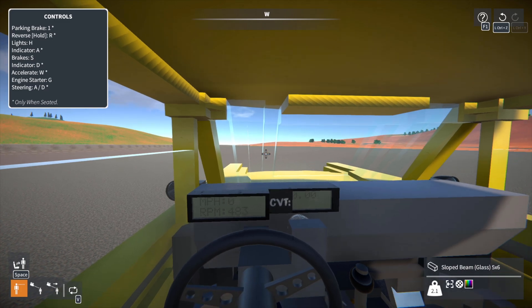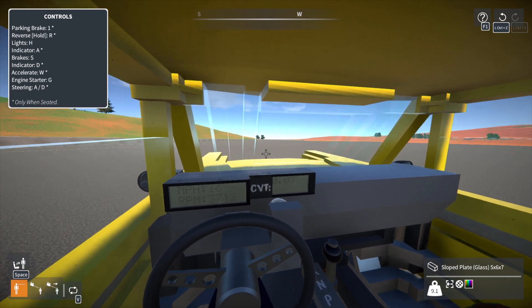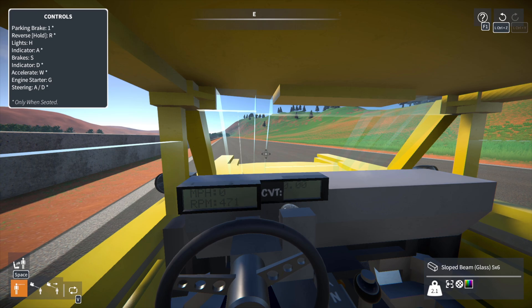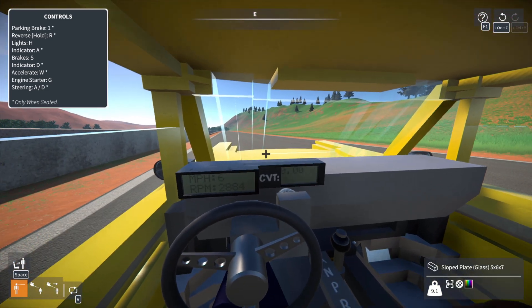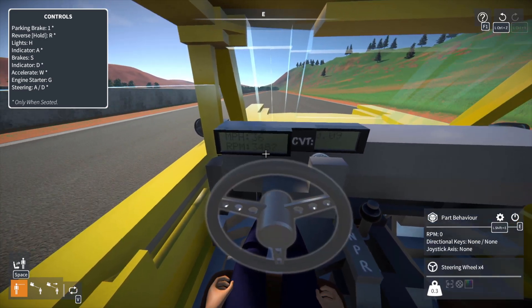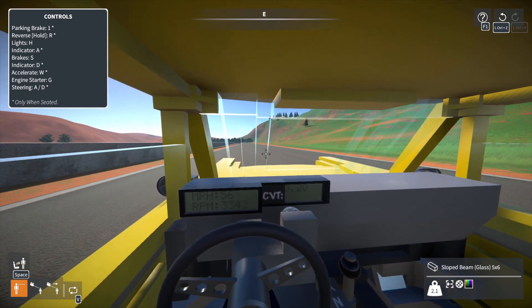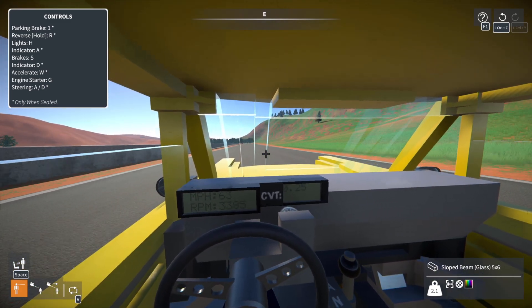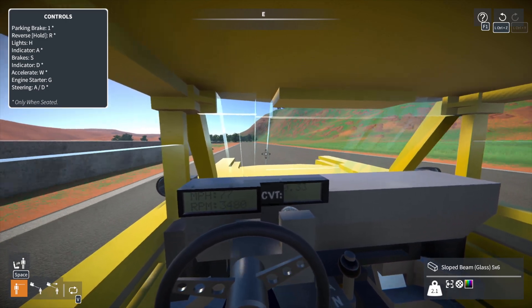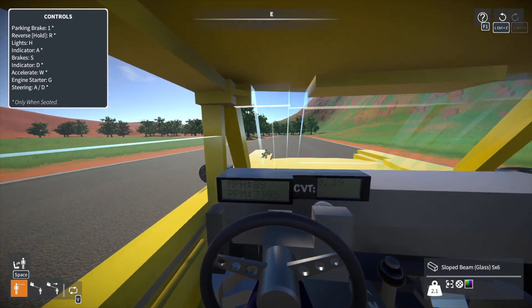Let's actually get to some driving — I'm going to turn around here so we can get onto the race course. Now we can start accelerating after we turn off our parking brake. You'll see the engine jumps up to 3,400 and stays right around there, and our CVT starts to climb up. We just accelerate — there's no major shifting of gears, it's just the CVT sliding into position, keeping us at this constant RPM and constant acceleration.